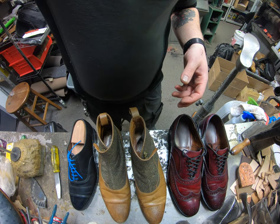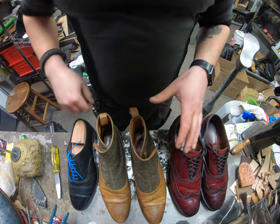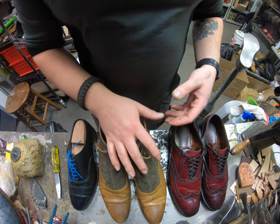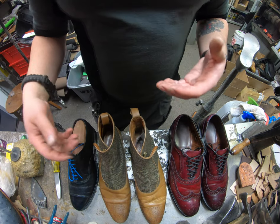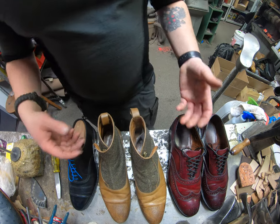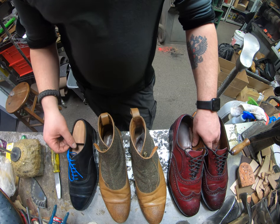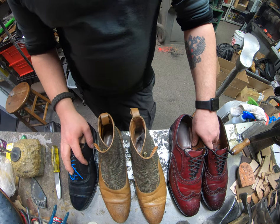With a Goodyear welt you can resole time and time again, mainly because the welt is gonna hold up for quite some time. You also have a much larger variety of different sole options — you can do rubber, leather, a combination, different shapes of rubber soles. You can do a lot of things off of a Goodyear welted shoe construction; it just depends on what it is you're after.